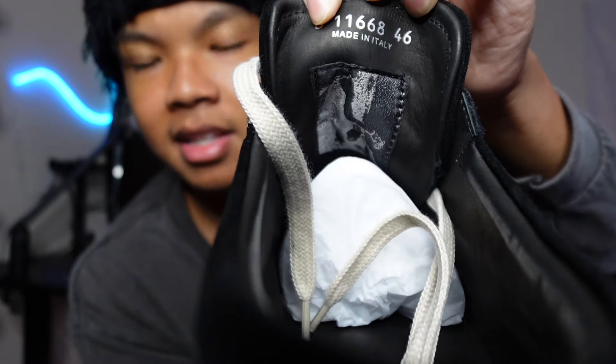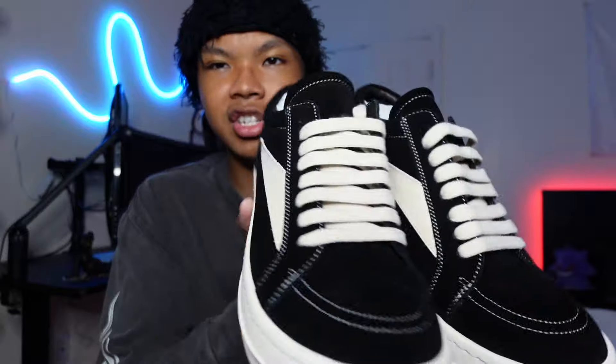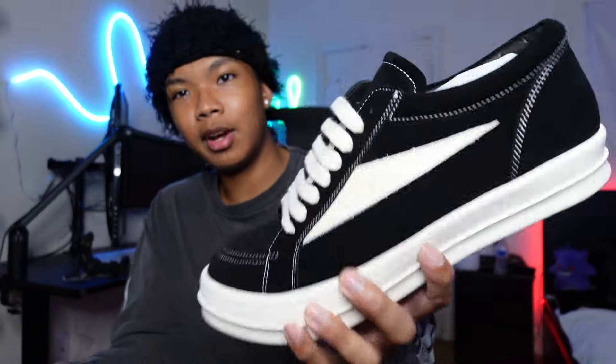One detail I noticed is that they're weirdly laced, which just tells you these are Rick Owen engineered — they give off that opium look. They remind me of Vans lows if y'all know what I'm talking about. There's not a lot going on, but when you put on a fit they look hella sick. The fits I've seen people rock these with are clean — they make the shoe look like a straight-up 11 out of 10. These are like the modern Vans. Now let's put these on feet for y'all.